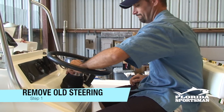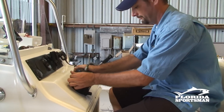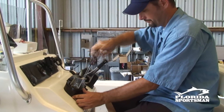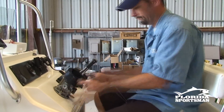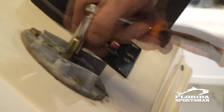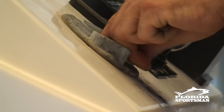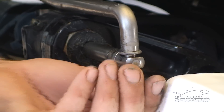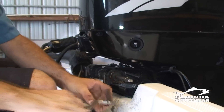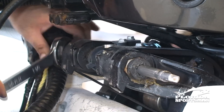Your first step is to remove the old steering system completely. Unhook the cable from the helm and remove the steering wheel and helm from the console. Then move to the engine: start by removing the steering arm, then unscrew the actual cable from the engine.